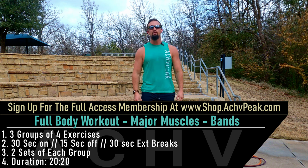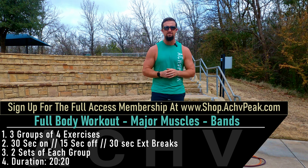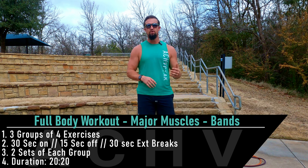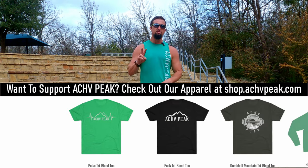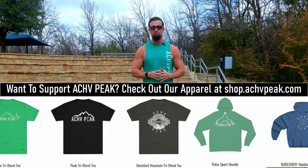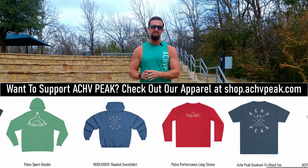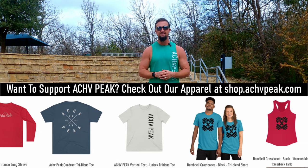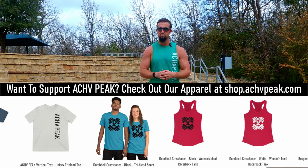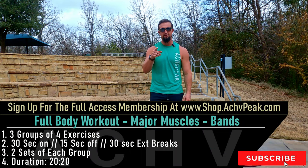DJ here with the Chief Peek and today we're going to be doing a full body major muscles resistance band workout. We're going to go through three groups of four exercises for two sets per group. Our working time is 30 seconds, our break time is 15 seconds, and in between the different groups we'll take a 30 second extended break. If you like this workout hit that like button, subscribe to the channel, and let's get to work.